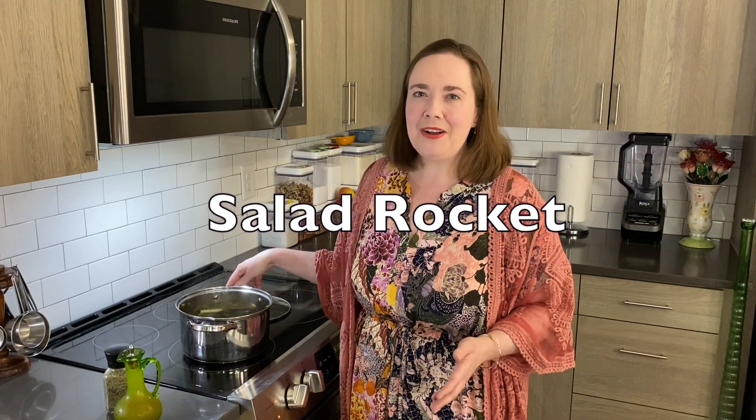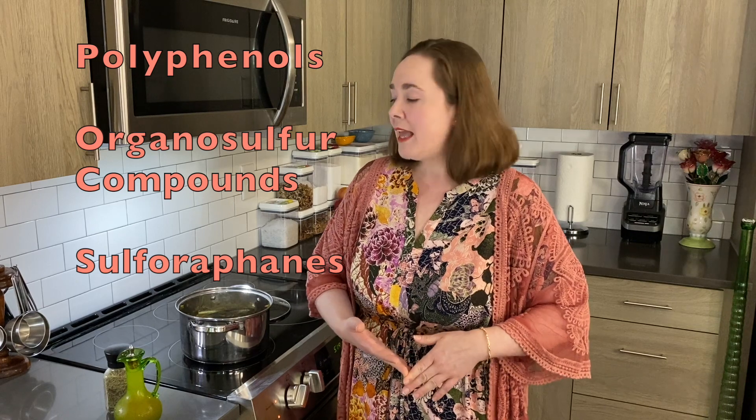While that's cooking in the oven, I've been preparing the topping, and really the star of this dish is arugula. In some places in the world, arugula is called salad rocket. But whatever you call it, I think it tastes out of this world. I like to use arugula because it has vitamin K that's important for blood clotting pathways in the body, and it has a lot of antioxidants such as polyphenols, organic sulfur compounds, and sulforaphanes. And those can help in decreasing inflammation in the body.